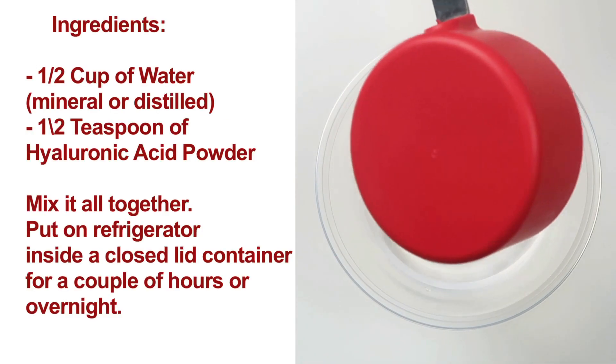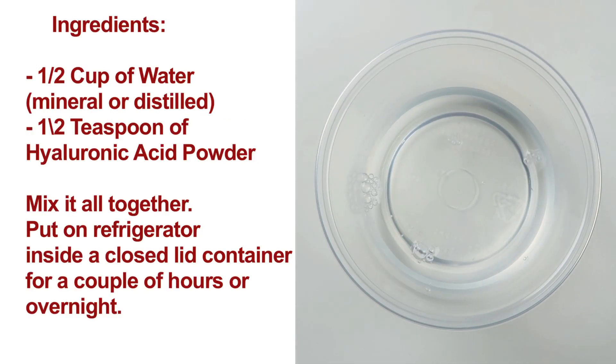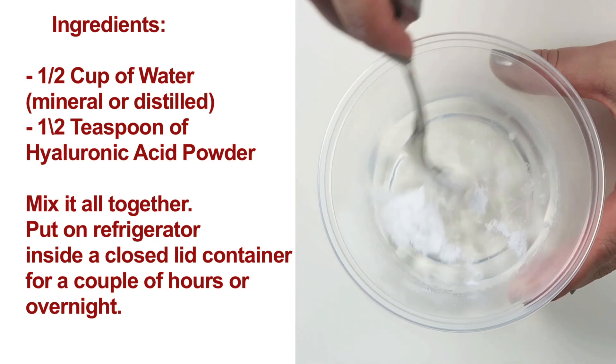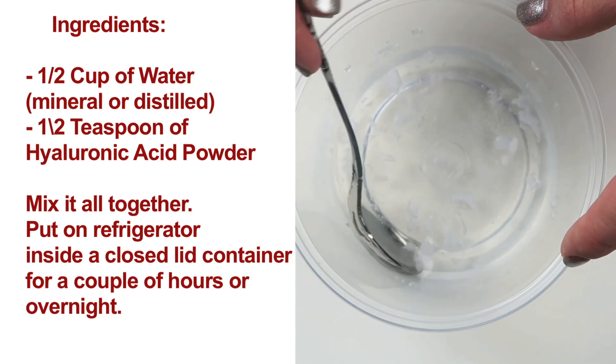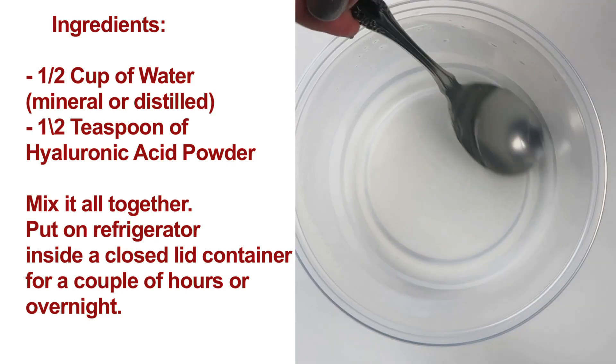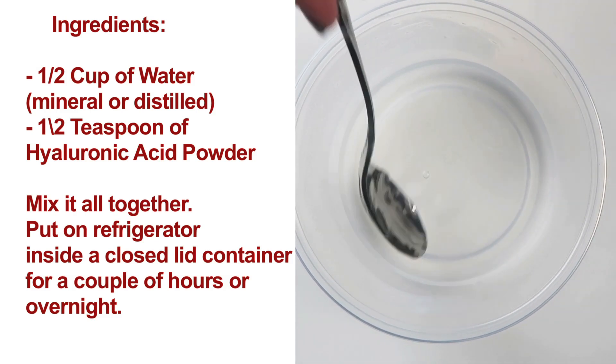Add a half a cup of water to a container. Add a half a teaspoon of pure hyaluronic acid powder. Mix it up — don't worry if it bunches up. Close it and leave it in the refrigerator overnight. Overnight, it will dissolve and turn into a serum form.